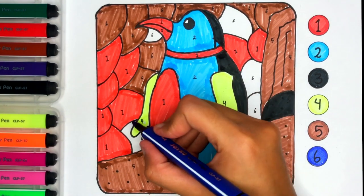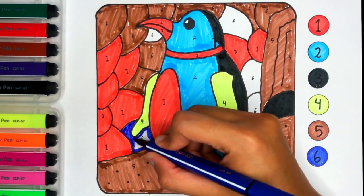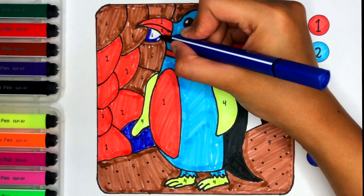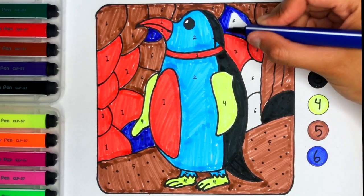Number 6. Dark Blue color. Dark Blue. A little boy, he picked it up and on the way I dropped it.